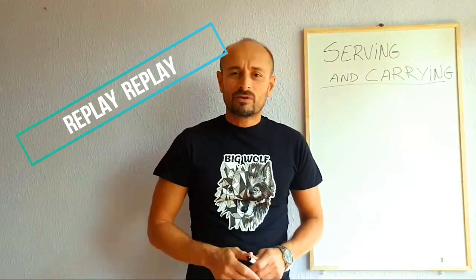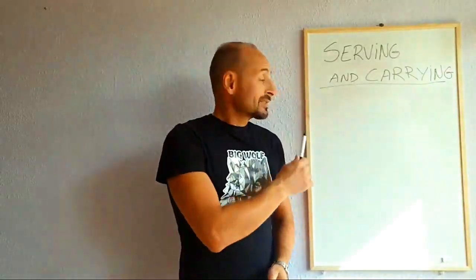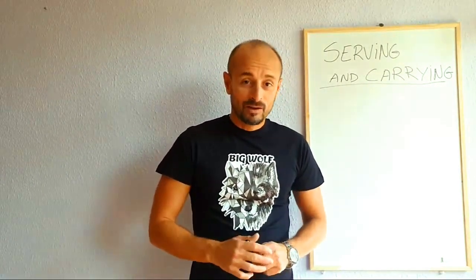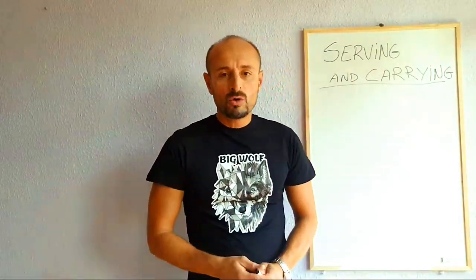Welcome to the online waiter training class. The first lesson is about serving and carrying - just the basics. I hope you've seen lessons one and two, watched the videos, and read the PDF files. Make sure you check that you've completed the class so I can see you've gone through it. I'll be sending you tests and I expect you to complete them and send them back.